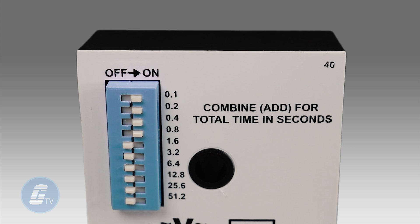Each position is marked with a binary time increment, and the desired delay can be selected by moving the appropriate switches to the ON position and adding their corresponding values.